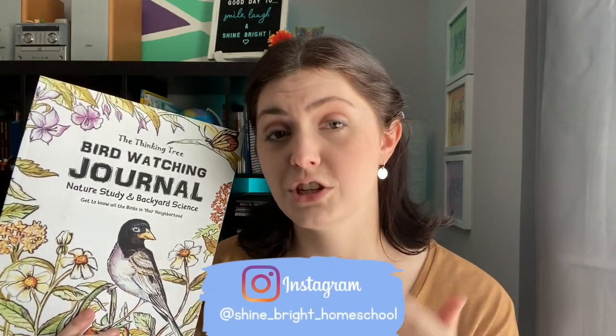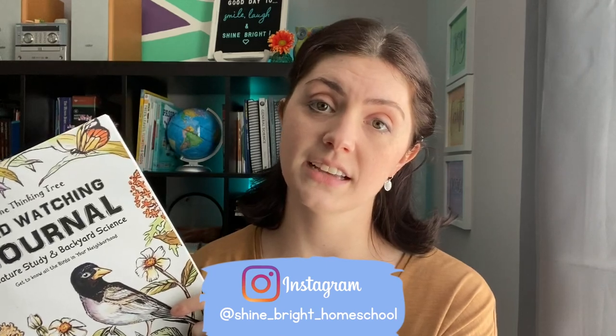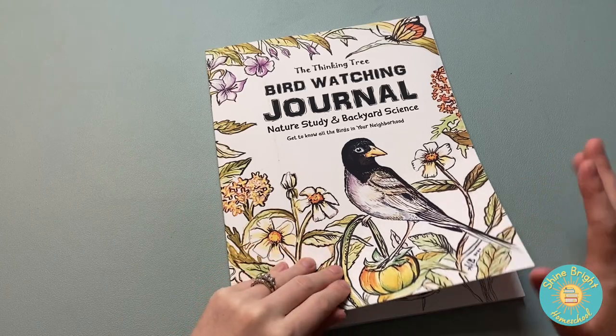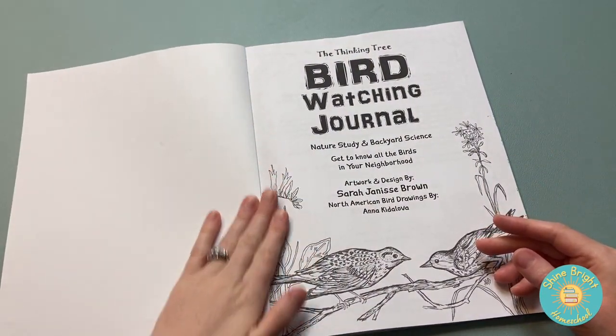My channel also has an Instagram now, so check me out on there — the link is below in the description. Let's take a look inside and see if it's a good option for you and your homeschool students. I love this book and I really think you're going to enjoy it. Let's take a look inside because I do want to point some things out to you.